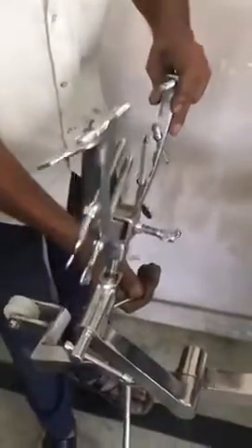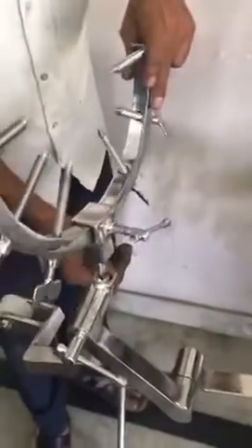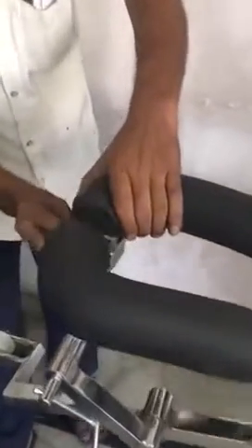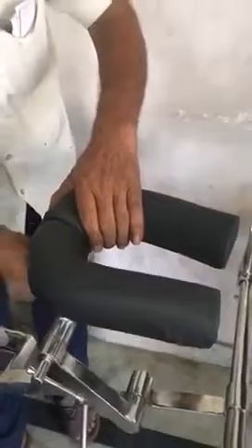Ball and joint socket. Next we will move with a different attachment which is called a horseshoe. Here we have the horseshoe. It has great traction and is also built in SS304 with high quality mattress. Like the previous one, it can also be moved left and right for the ease of the patient.